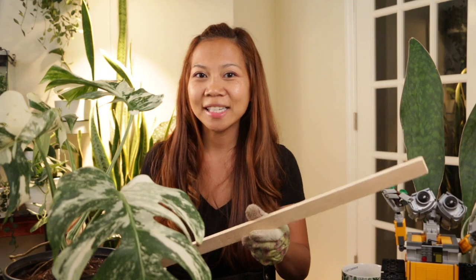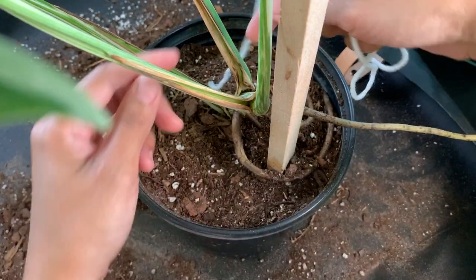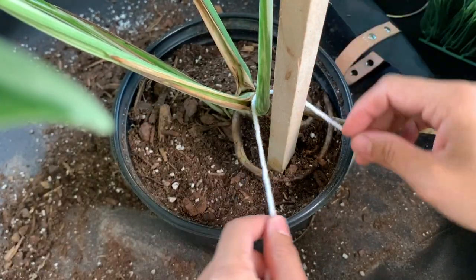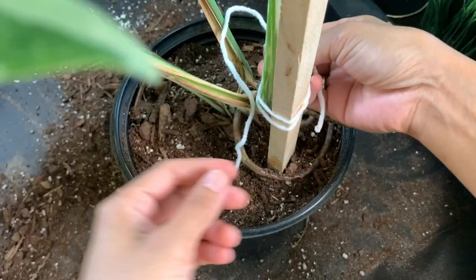Now that this is potted up, I'm also going to provide a stake for it to eventually attach and grow up. Since these are epiphytic plants, they benefit from being staked. I like to use natural untreated wood stakes, which can often be found at Lowe's or Home Depot in the garden section. I've found that the aerial roots will attach to the stake over time, but to start off it'll need to be fastened. I like to use yarn as it is soft — and because I crochet — but you can use any gardening ties or string to help secure the plant to the stake.